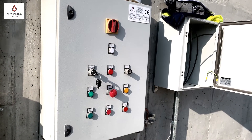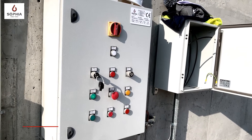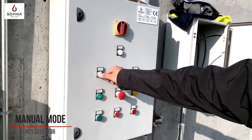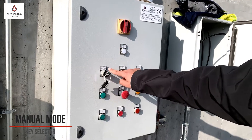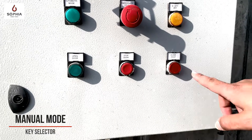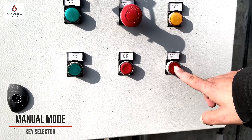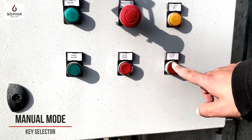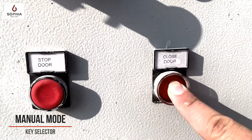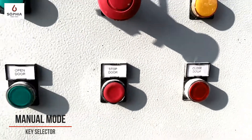The second modality to operate the door is the manual mode. In this modality, it is necessary to switch the key to manual mode. When I push the button to close the door, the door starts to close. When I release it, the door stops.